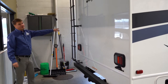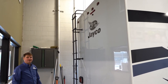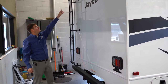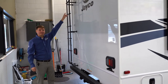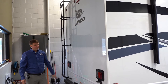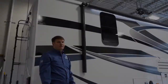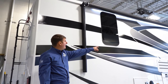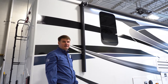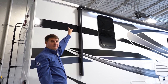Most Jayco motorhomes will come with a rear ladder — the ones that wouldn't is if it had a rear bedroom slide. Another big thing that Jayco does is they'll do a third brake light, which is huge because if you're towing something somebody can always see that you're stopping. These LED lights back here and the third brake light are very bright. As we come around the side of the coach we've got an LED light strip here which is your exterior light — nice and bright.